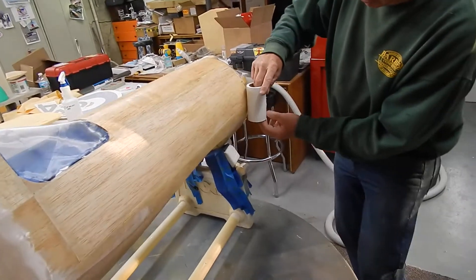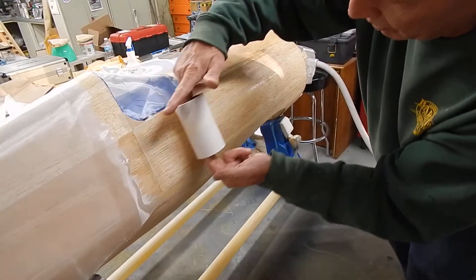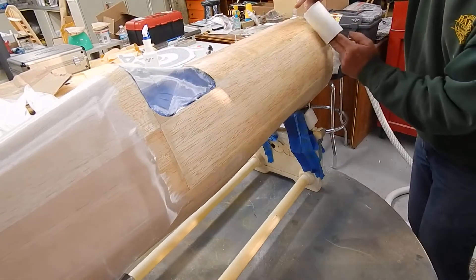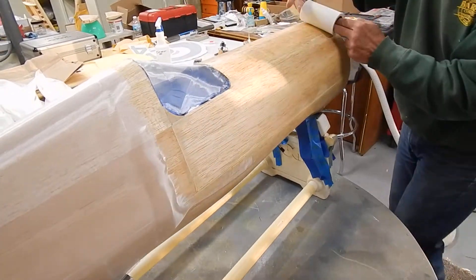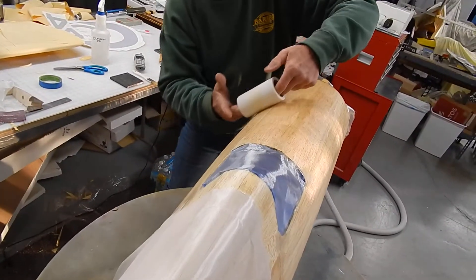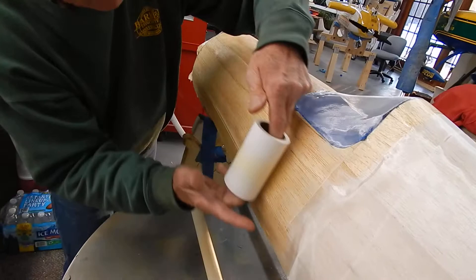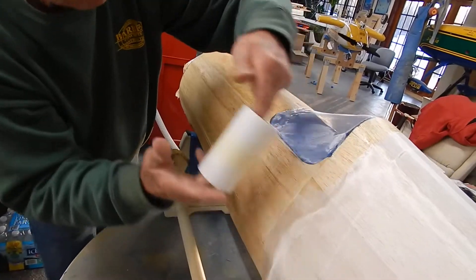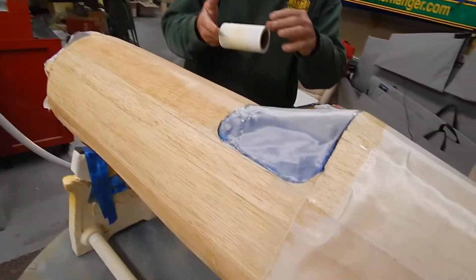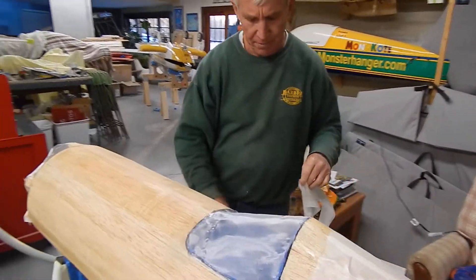The only drawback to this method is that you have to go over it one more time, but I think by the weight you save it's worth it. If you see what I'm doing this time, I'm getting hardly any off. All the resin is pushed down into the cloth and all the little bubbles or any imperfections are rolled out flat. You can see there's hardly any epoxy on the second time we rolled it out.